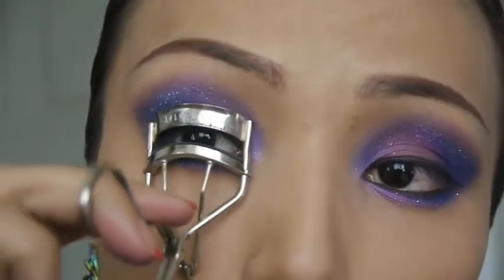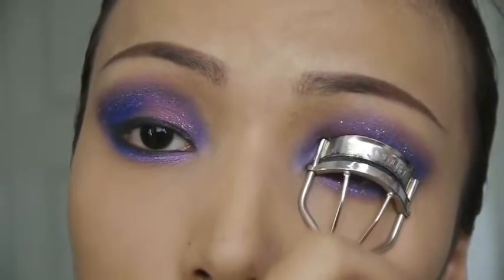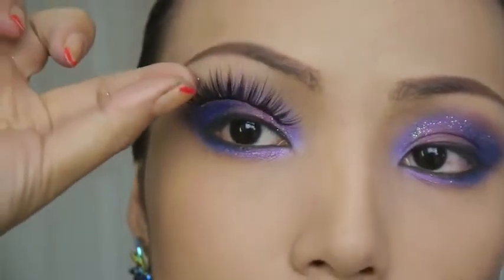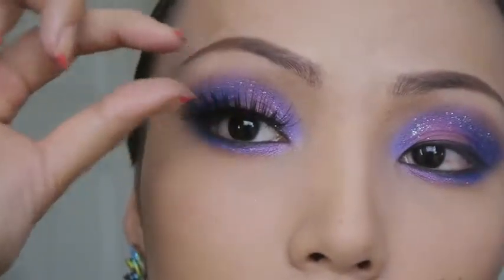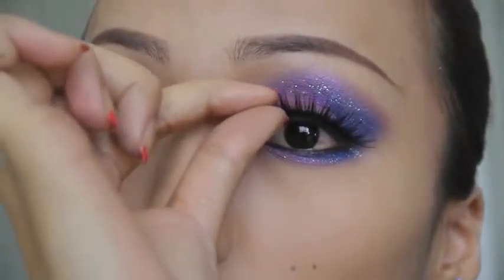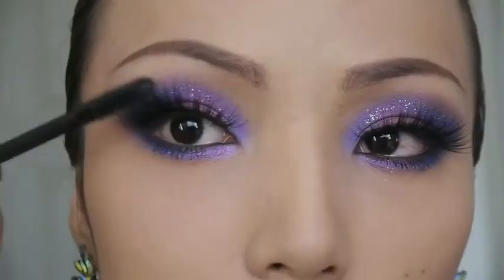The next step is curling your lashes to keep them away from your eyes. Eyelash curlers used to scare the life out of me when I was young but now they're my best friend. After that, take a pair of long thick lashes — I actually got these for my Halloween videos — and apply them really close to your upper lash line. Then take your favorite black mascara and apply a couple coats on your top and bottom lashes.